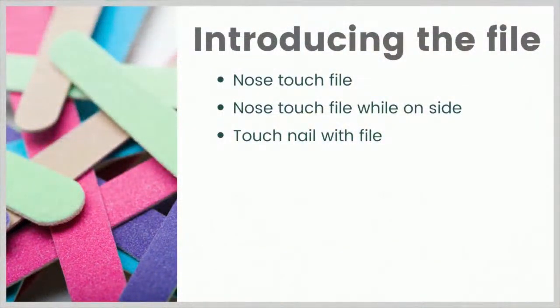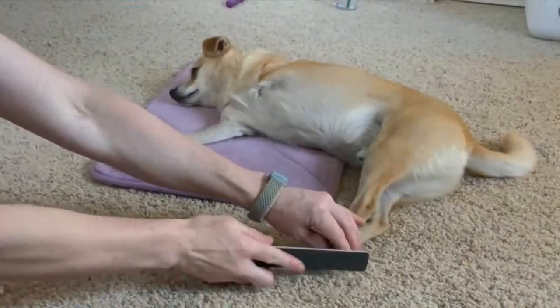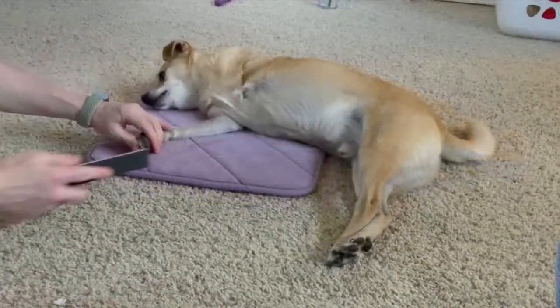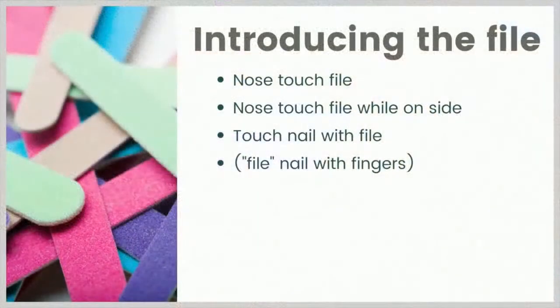Now I'm going to move on to touching one of his nails with the file. I'm using two hands because we worked up to two-handed handling last time, and no movement at all with the file — just the touch. Now this is the in-between stuff I mentioned where it might be helpful to pretend like you're filing the nail — like your finger was a nail file. Getting some motion in the nail can be a helpful in-between step depending on your dog.